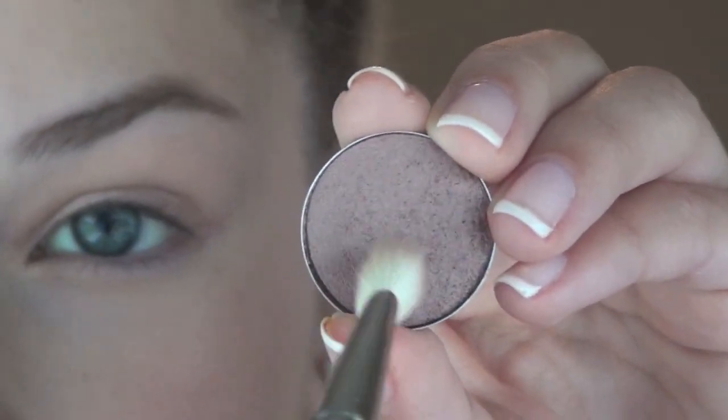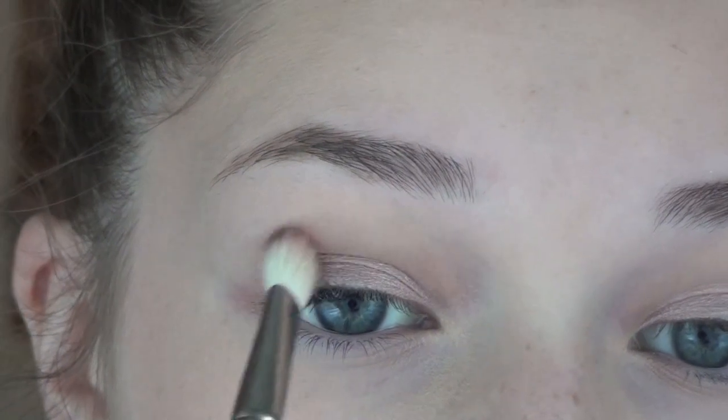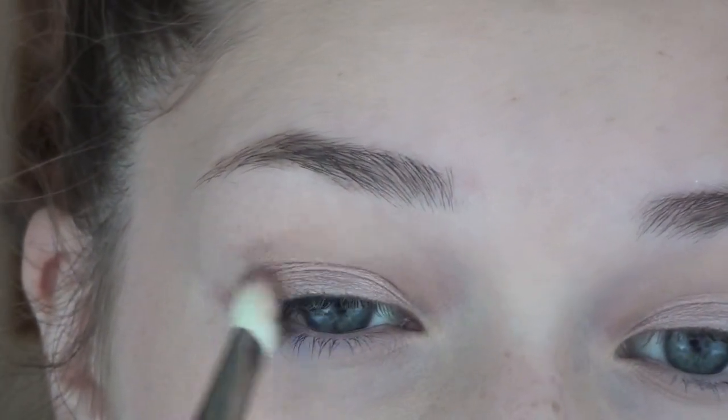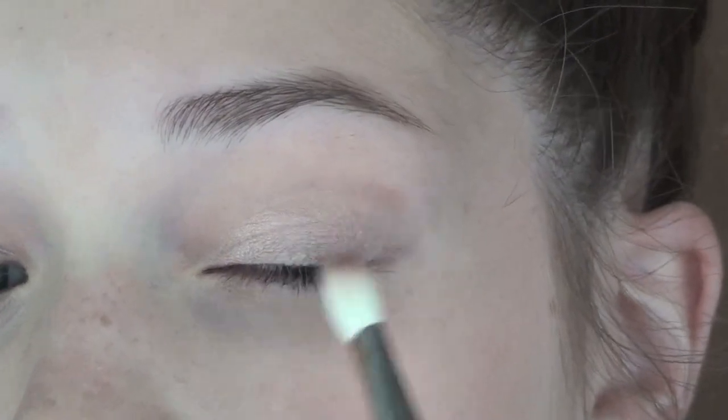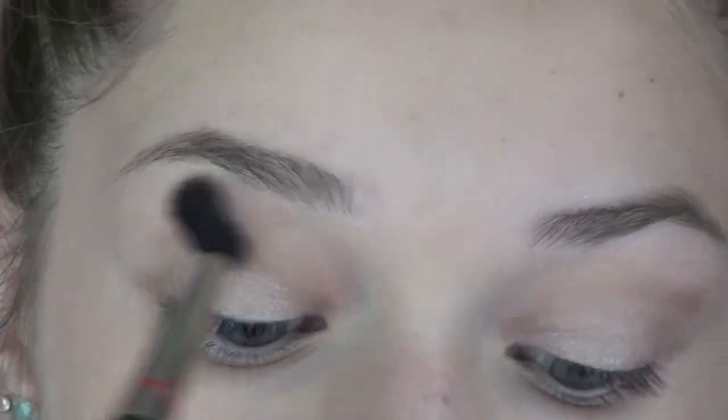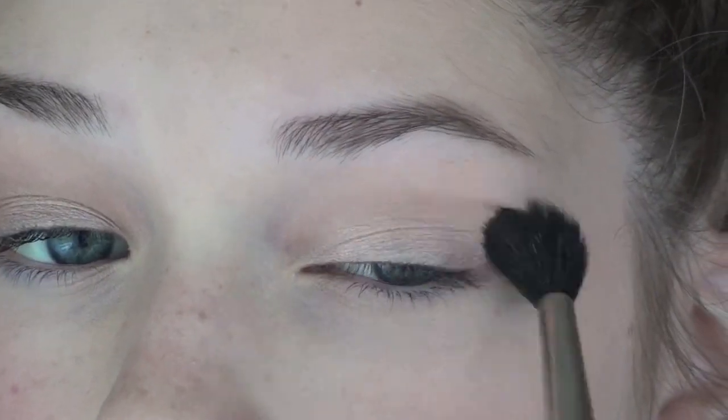I'm using Sable on a MAC 217 brush, holding it at the very end and using very light feathering strokes — basically flicking my brush in. I don't want a very dramatic crease, something very light that just looks like a shadow. Now I'm blending it out with the 224 brush to help with that effect.